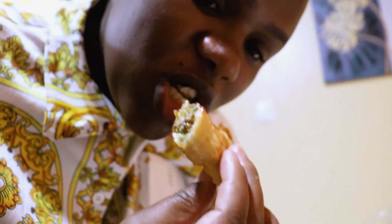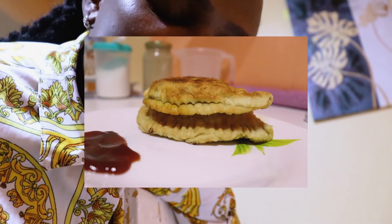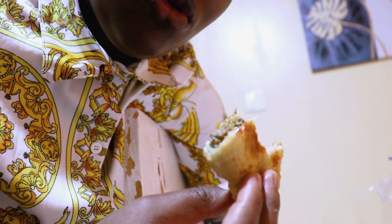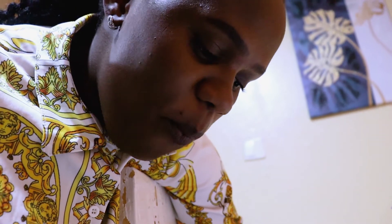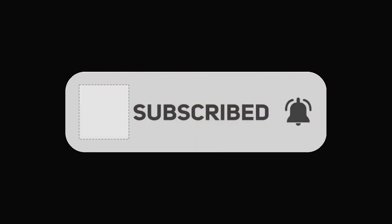I always have this rule — the first one is mine because I made the effort! Look, they look so yummy. Thank you for watching. Please let me know when you prepare this. Please subscribe, comment, share. Bye, see you again — love you!